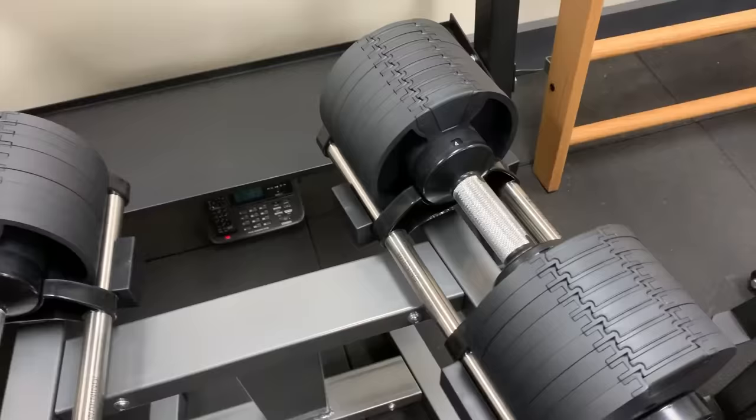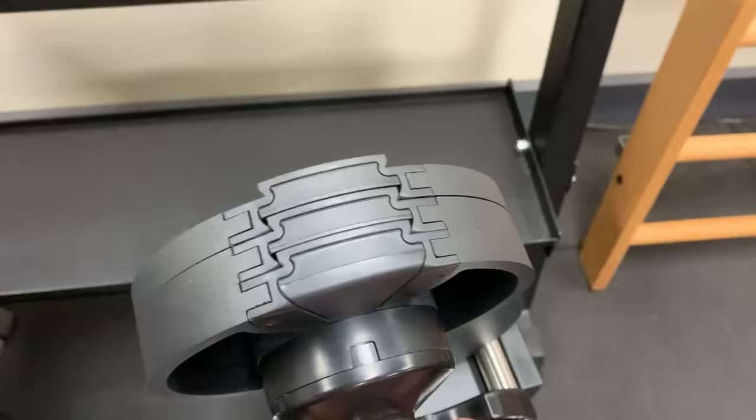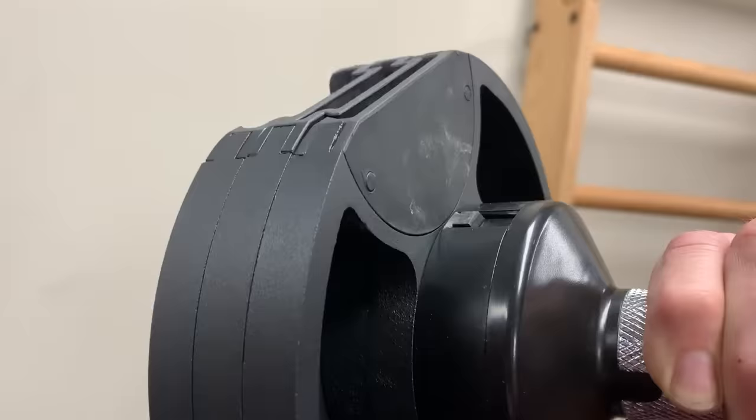With these ones you've got a dial selector in the center. You simply twist the handle to pick up the weight that you want. So say I want 8 kg — just turn it so I've got 8 kg showing on the selector dial, and then it's selected the plates it needs to make it 8 kg total.